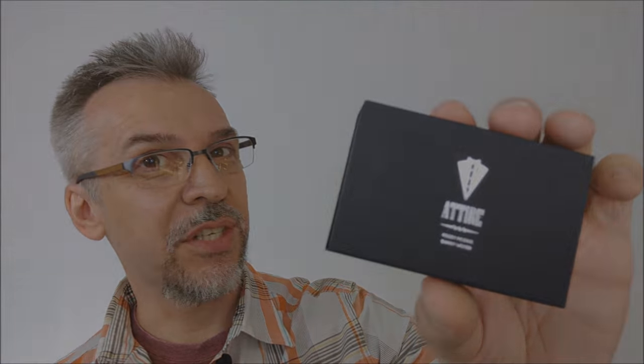Now, what is Attire? Attire is a magical way that you can make a Sharpie marker just appear out of nowhere — actually, it comes right off of your t-shirt. Want to see the trailer for it? Here it is.